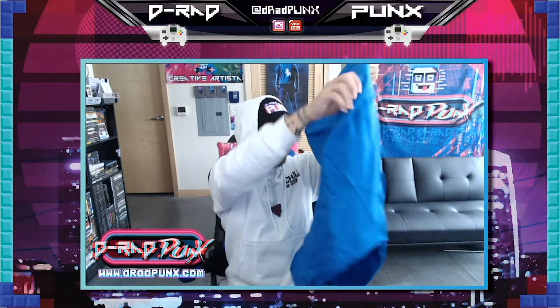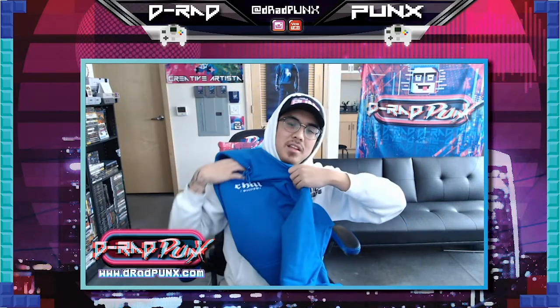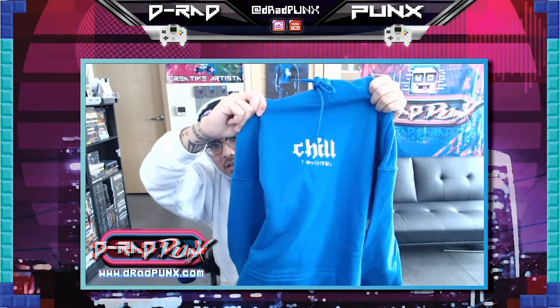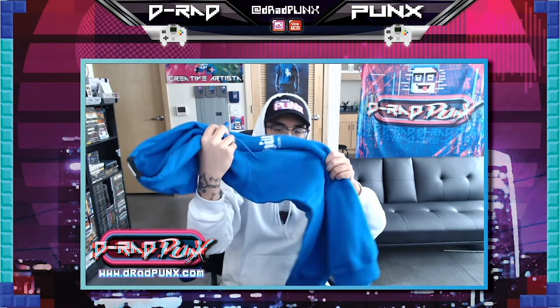Then the design is just so simple. I love the color blue. Look at this baby. That is amazing. It also has, in the hoodie, their Chill logo. Man, this is awesome. I'm gonna try it on. I'll be back.